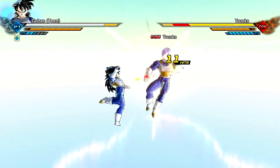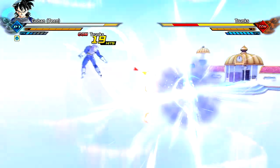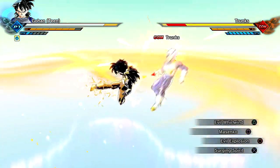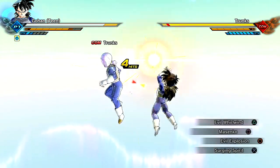I want to say this is Gohan's normal moveset — I could be wrong. I don't use Teen Gohan ever, which is really sad. It's kind of like in Dragon Ball FighterZ — Teen Gohan is just such a cool character, but people rarely use him.